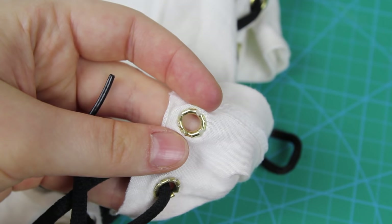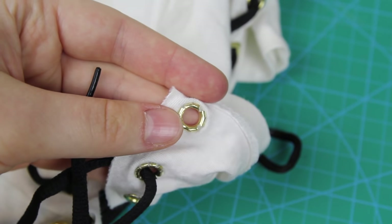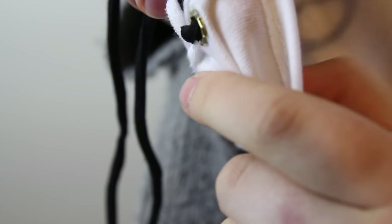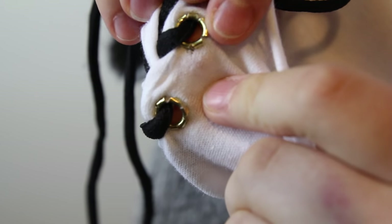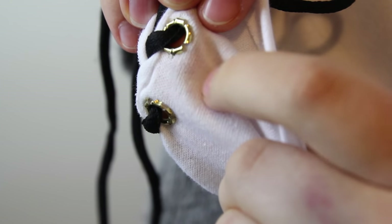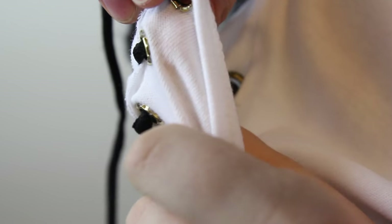Just a side note: I was worried that the underside of these eyelets would stab me when I was wearing the top, because they're not totally flat once installed — they have these slightly spiky edges. But adding in the shoelaces totally prevents any contact of the eyelets with the skin, so that was absolutely okay.